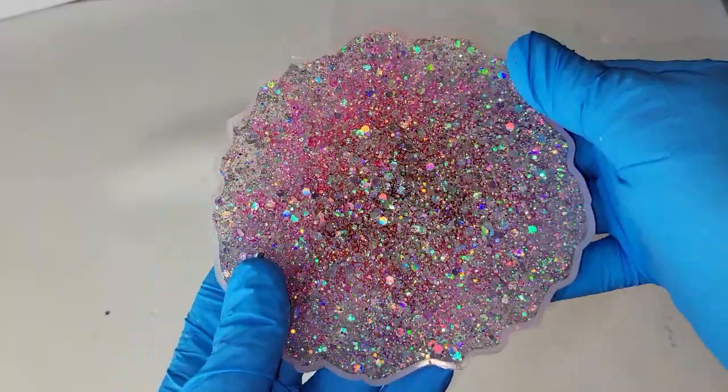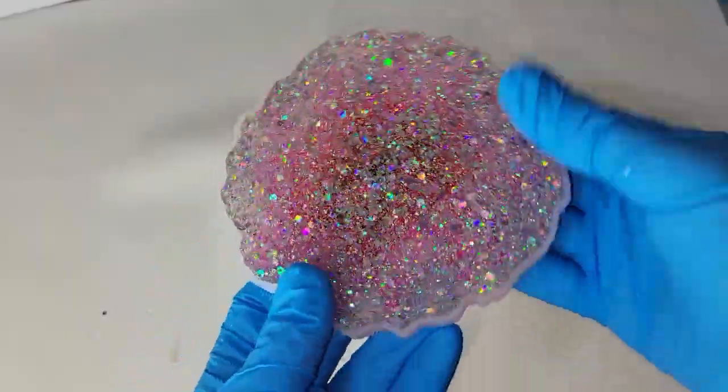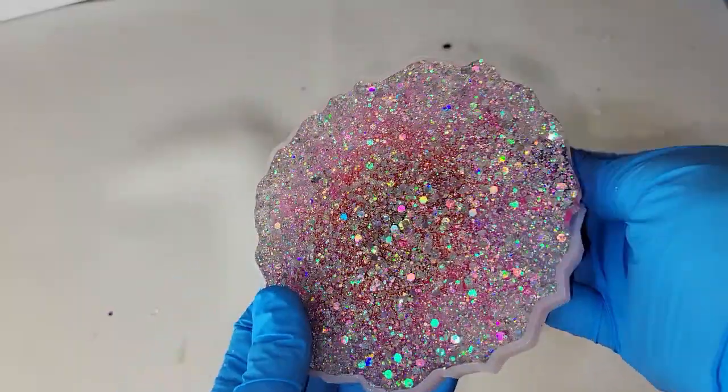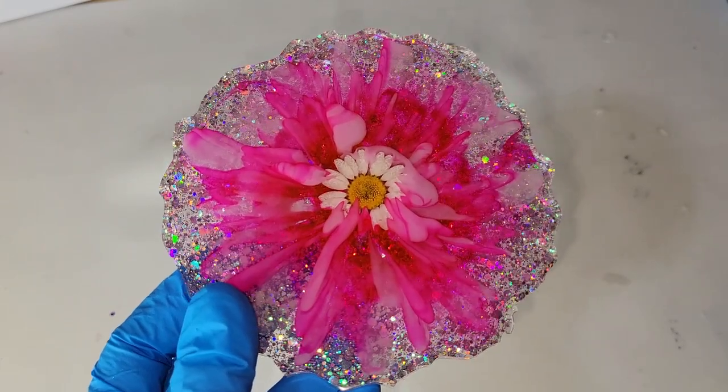I just hit that with my heat gun to pop bubbles and here we are ready to demold it. I let it dry overnight. I'm going to pop it out of the mold and show you what I was talking about when I did that swirl around the flower.